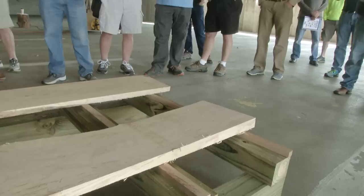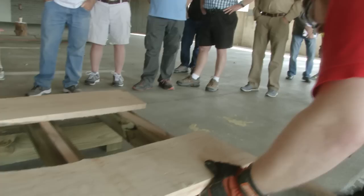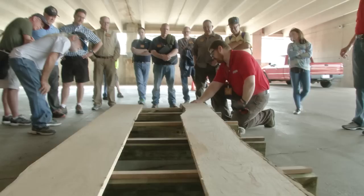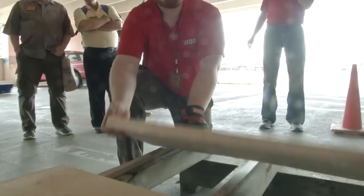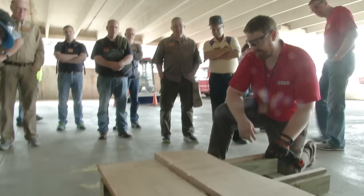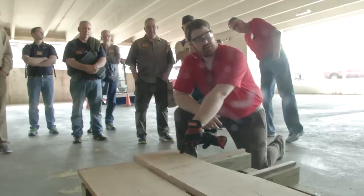First layer — looking at the end grain here, this is more of a flat sawn board. Over here you have some rift, here you have some rift. These right in the middle — this is where it's going to cup on me. These are going to try to lay flat, and when they lay flat, they're going to bring these corners up. So again, I want to put the inside of the tree up — I want to bring it up because that will make this board cup in the right direction. I get weight on it through the stickers and I can press on it right there.